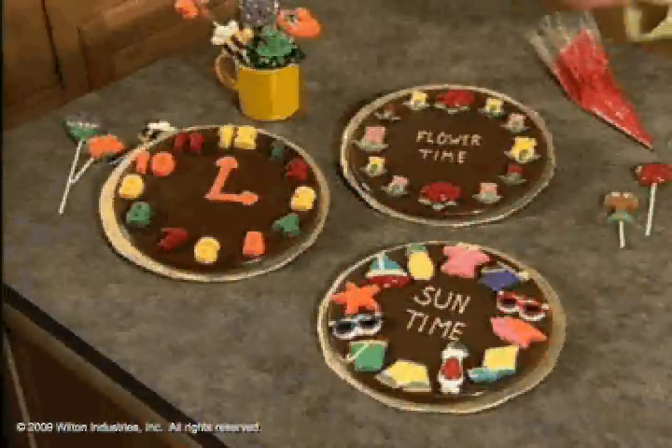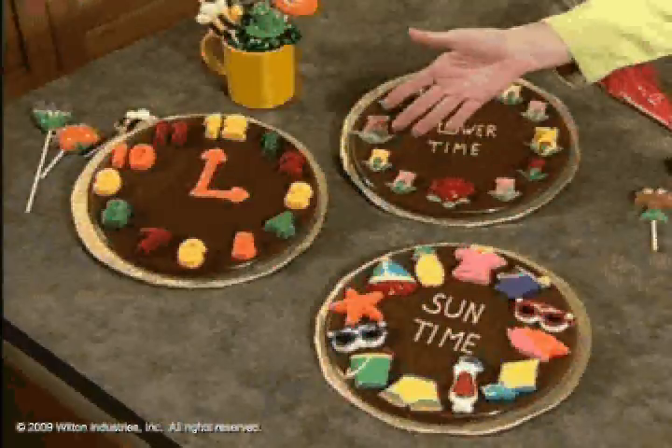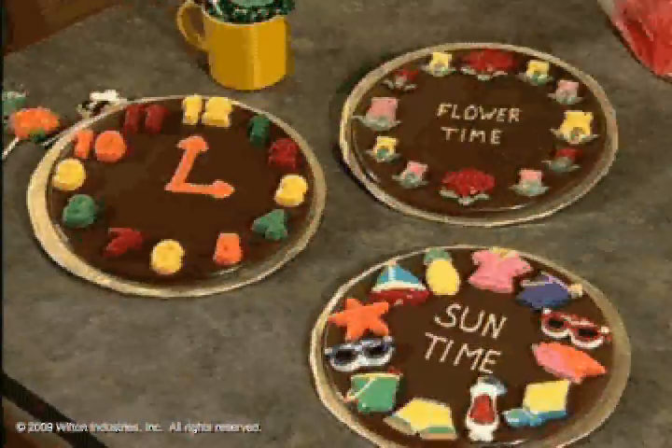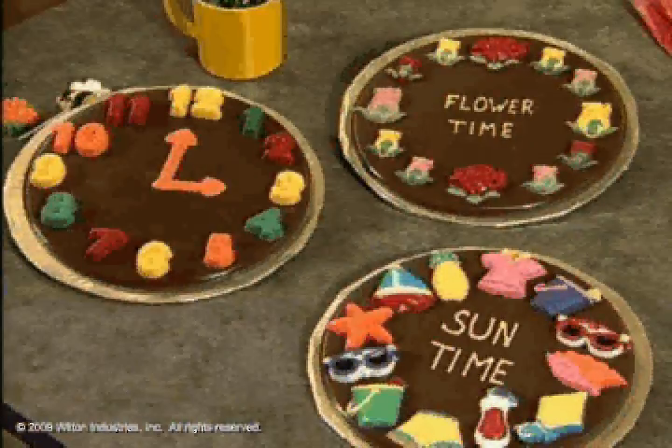We're always counting down the days to the next big event in life, whether it's the first bud of spring, flowers, fun in the sun, or trying to tell time. These are great - they're sundials made of chocolate. They're candy plaques!